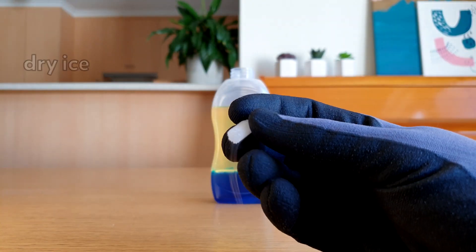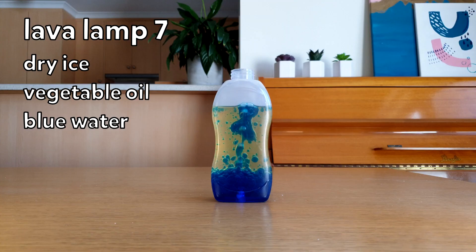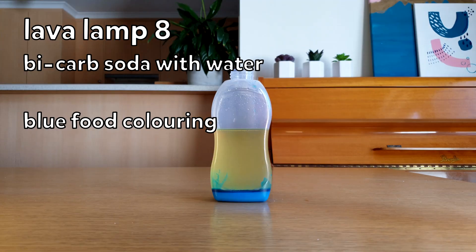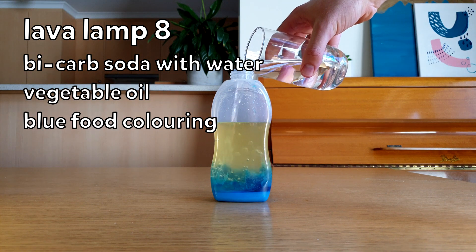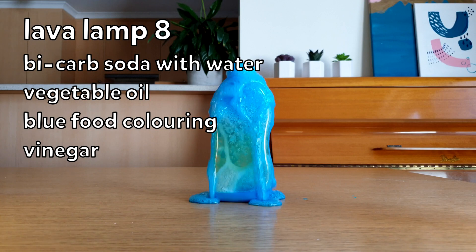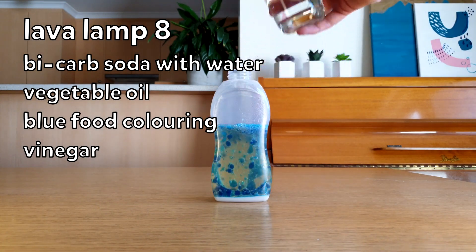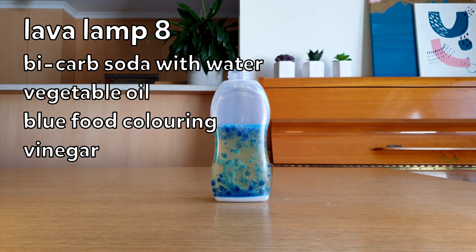Now I'm going to use a piece of dry ice as the activator. It also forms carbon dioxide gas, which rises to the surface, bringing some of the lower layer with it. I really like how this looks. In this one, I've placed one tablespoon of bicarb soda, two teaspoons of water, and then I've added the vegetable oil. When I pour the vinegar in, it should... Oh no. Let's try adding that a bit slower. There we go — that looks a lot better, but this one is a bit too risky.